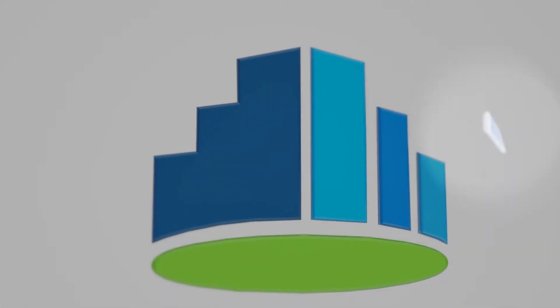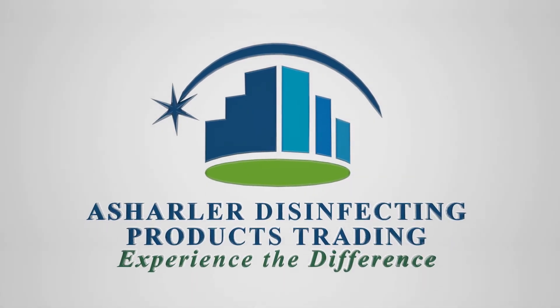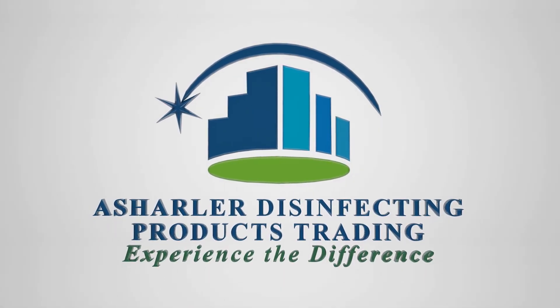Experience the difference at Usherler Disinfecting Products Trading.